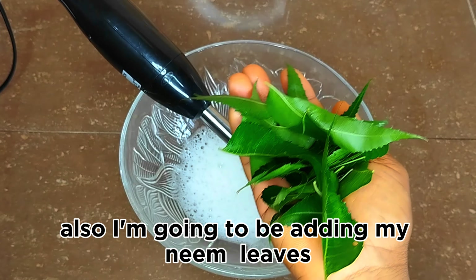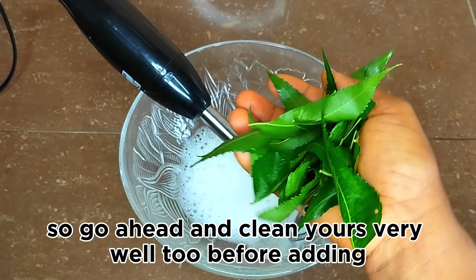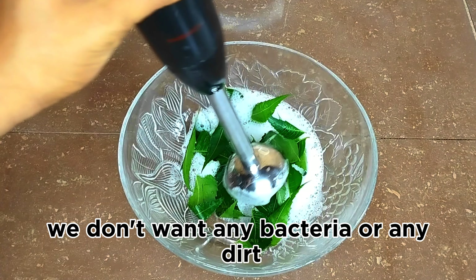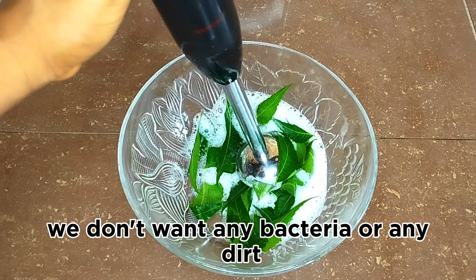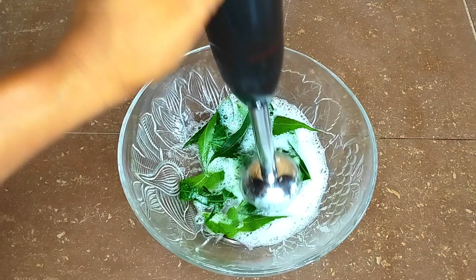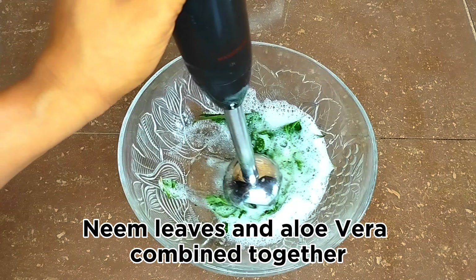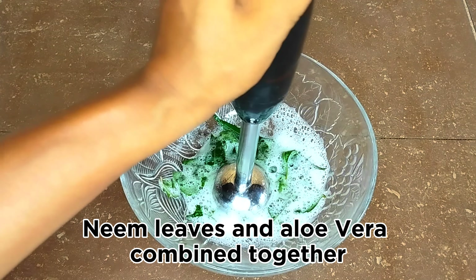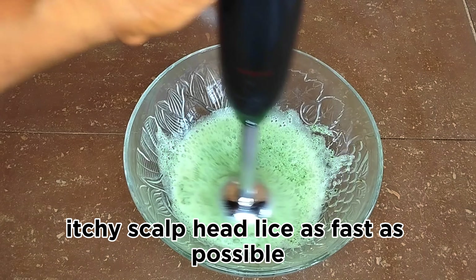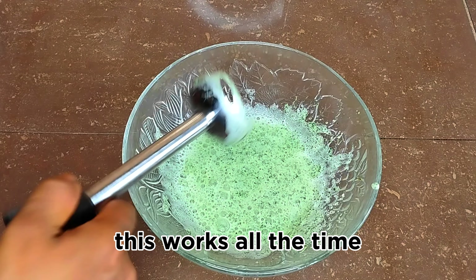I'm also going to be adding neem leaves — I've cleaned them properly, so make sure you clean yours very well too before adding. We don't want any bacteria or dirt getting into the serum. Neem leaves and aloe vera combined together can help get rid of dandruff, itchy scalp, and head lice as fast as possible. This works all the time.